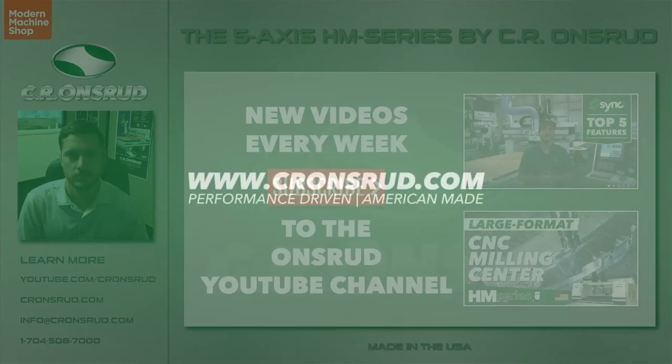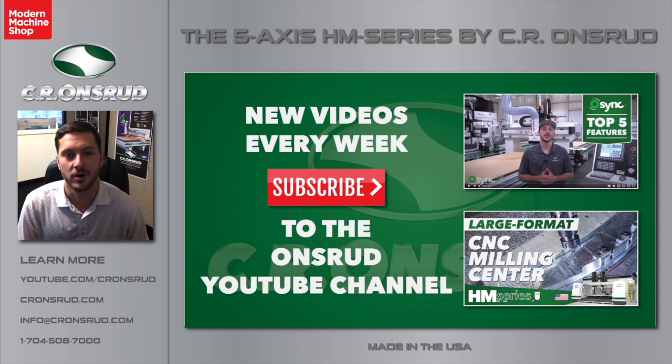Greg Moores here, CR Onsrud Marketing Manager. I just wanted to pop in here and say thank you guys for tuning in — we had a blast putting this presentation together for you. We hope you enjoyed. If you have any further questions, feel free to visit our website at cronsrude.com, email us at info@cronsrude.com, or go check out our YouTube channel where we have hundreds of videos of both our machinery and our machinery cutting various materials at youtube.com/cronsrude. Thank you for joining us — we'll see you next time.